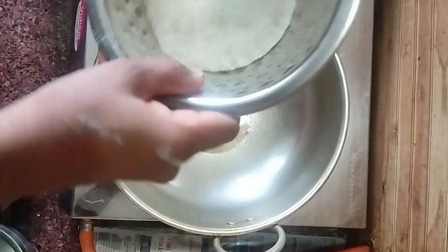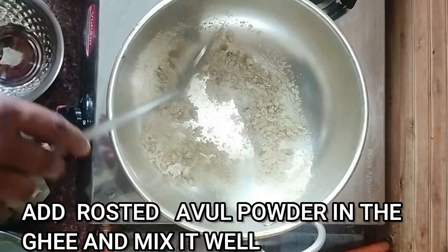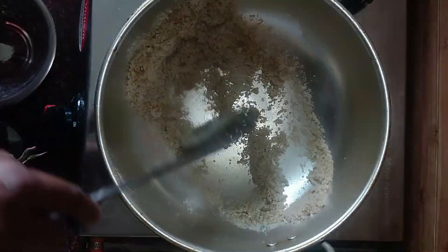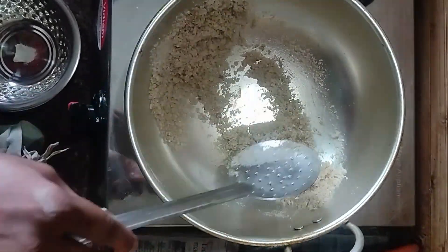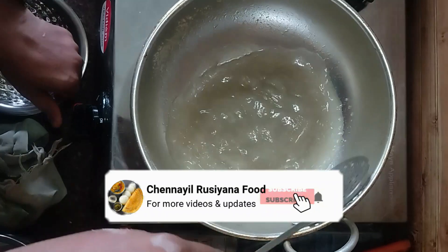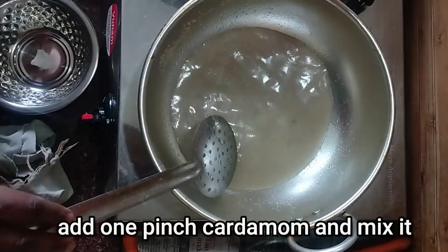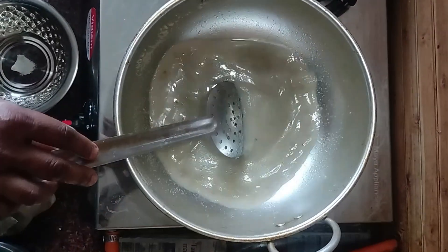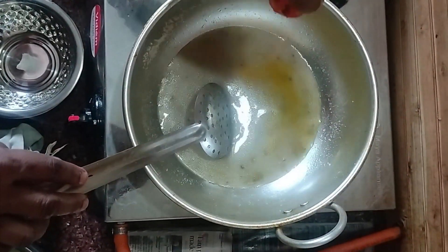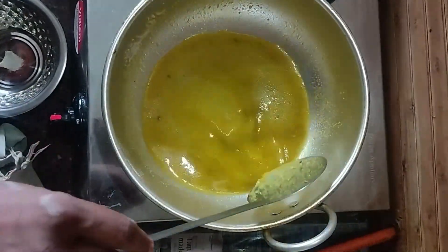Put a light on the lid. Add 1 cup or 2 cups. Put a light on the lid. Put a lemon color. Put a light on the lid.